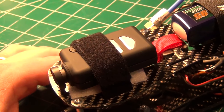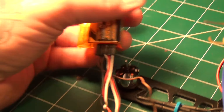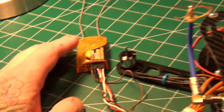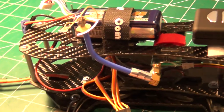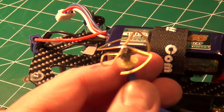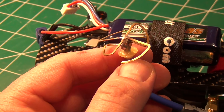I've got my brand new Mobius up here, and this is going to be another new product tested out with this quad, as well as my Orange RX. I've never used either of these products before so I'll give you my review on both of those.